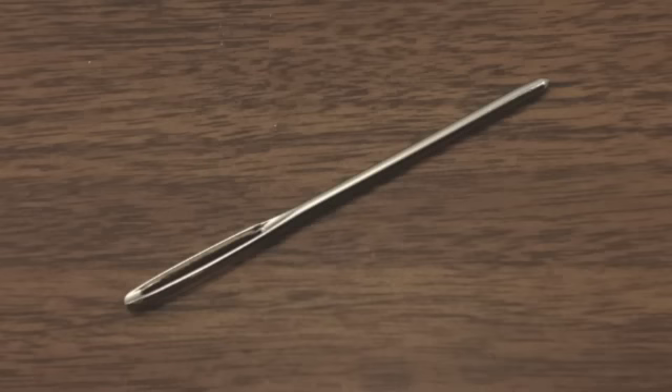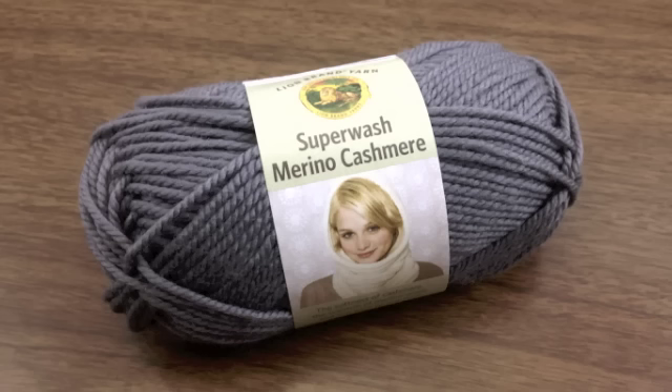For this pattern you will need a darning needle and a ball of yarn. Special thanks to our sponsor Lion Brand for providing today's yarn. Today we are using their Superwash Merino Cashmere in the color Slate.